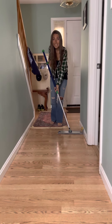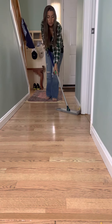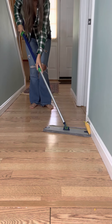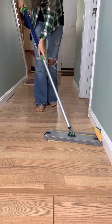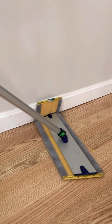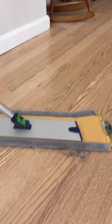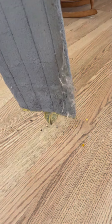So guys, my hall is nice and dusty — I did not stage this, this is my real life — and I'm just going to come through here quick and pick up all of these dusty dust bunnies. Holy smokes, come around the edge here, get some more of that. Holy cow, do you guys see that? It's all going to stick right there in my mop system.